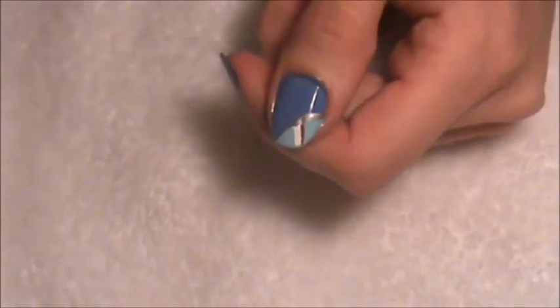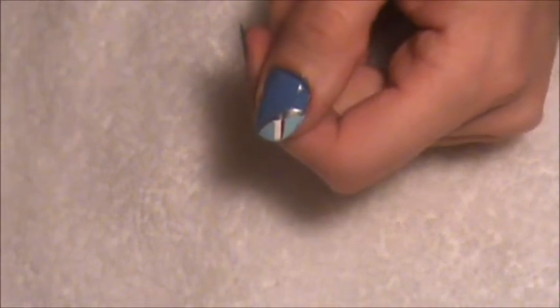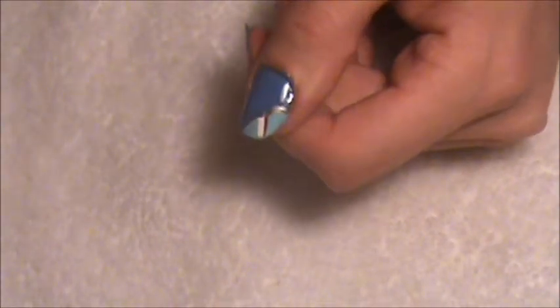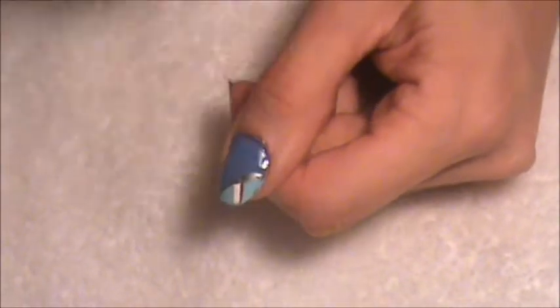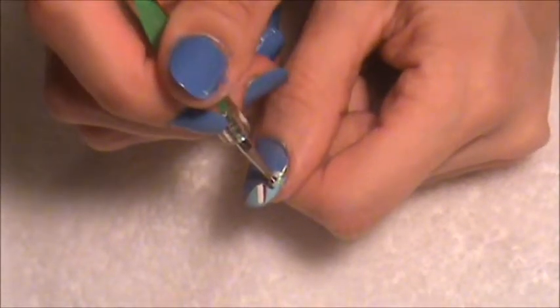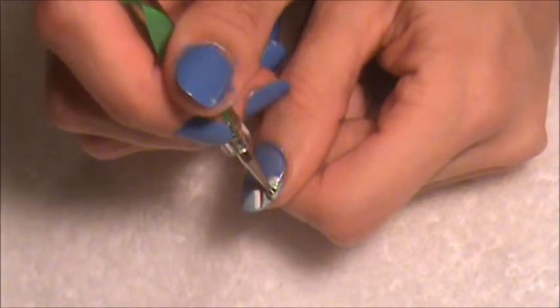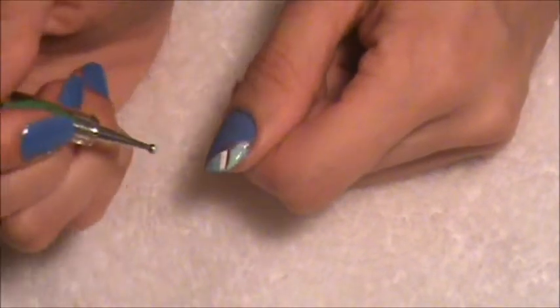And now I am going to take my Mint Sorbet. With this one, since the Mint Sorbet I will be putting on this end, it's a small piece. So I will be taking my dotting tool and I will dab it — just dab it a little bit so it will grab the color.